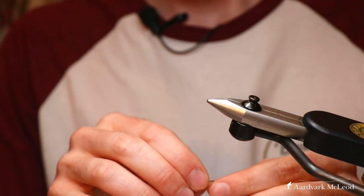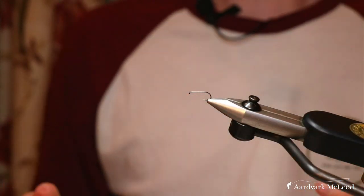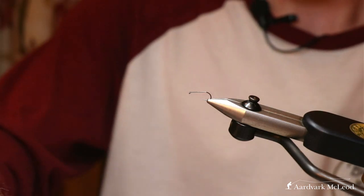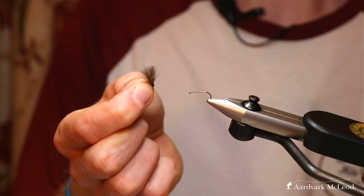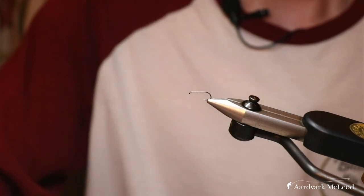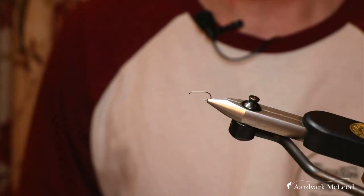We're now going to move on to a more sedge-like pattern, this time one for occasions when you're looking for more buoyancy. Someone mentioned before the video went up that they don't like CDC because they find it often sinks. That might be the case if you were using something like the F-fly in fast turbulent water, where it can easily get dragged in by the current and get quite waterlogged and start sinking.